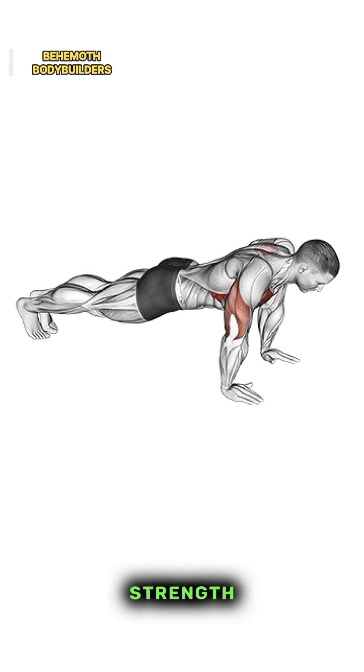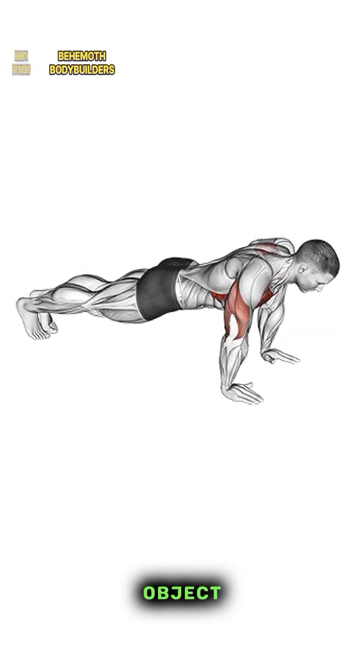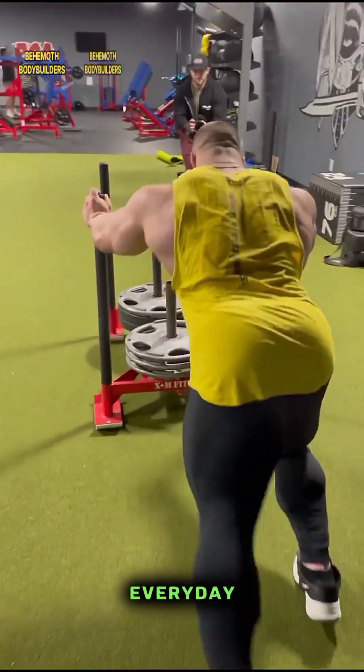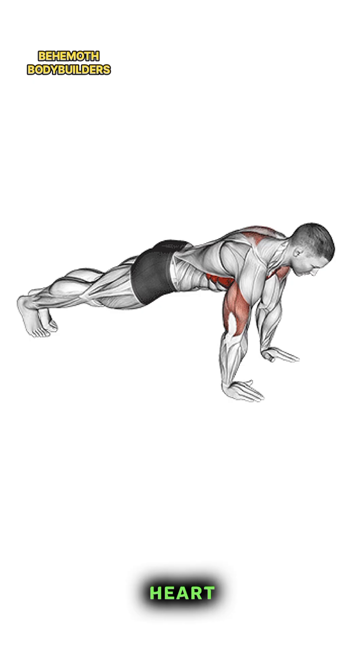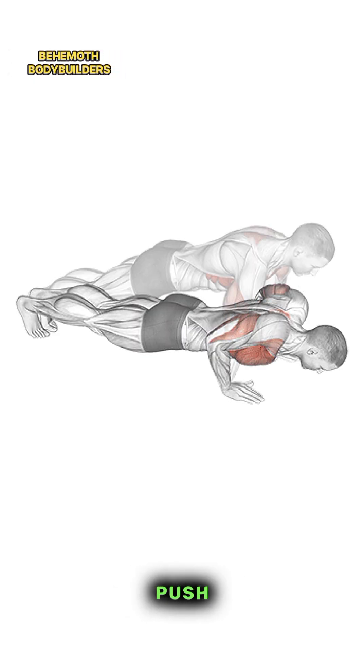Eleven — Functional strength: push-ups mimic functional movements such as pushing a heavy object or getting up from the ground, improving your ability to perform everyday activities. Twelve — Heart health: engaging in regular exercise like push-ups can contribute to better cardiovascular health by lowering the risk of heart disease and improving blood circulation.